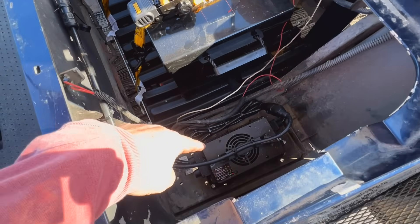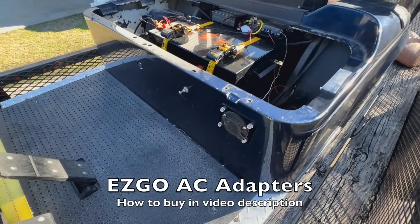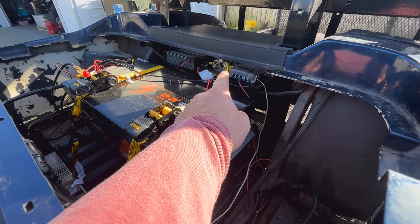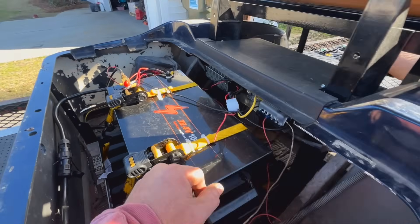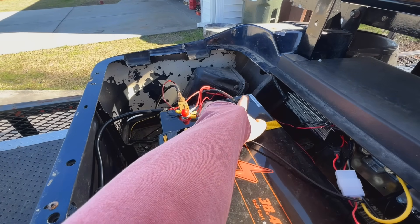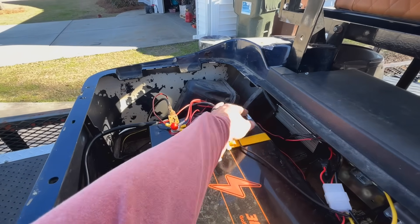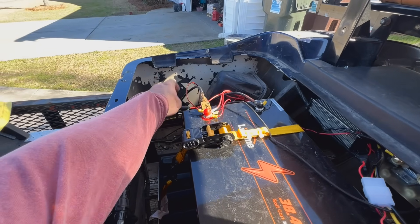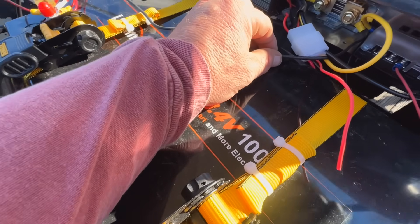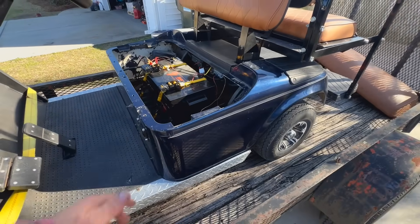We have the battery charger down here, the NOCO plate that I sold them — it's installed properly. They put a little deck back here with the DC-to-DC converter, there's the shunt, the fuse block, and the ground block. The first thing I notice is we've got a negative wire coming here from the golf cart and a black wire — I don't even know where the black wire is going. The charge cable positive is going to the positive side, but the black is going down to the shunt.